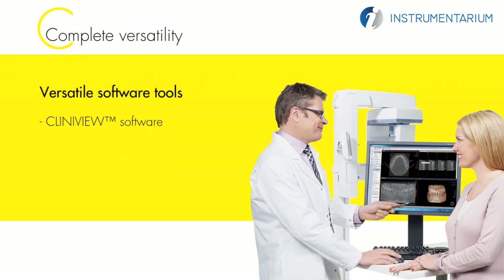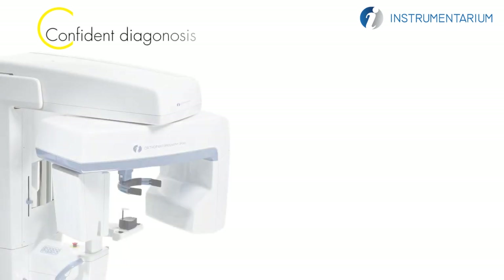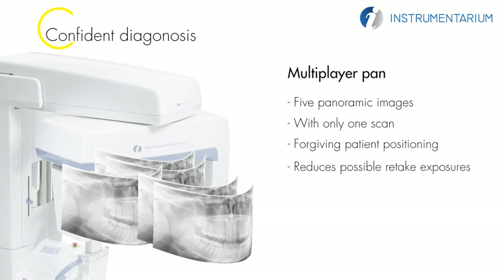Cliniview software offers professional tools for processing and viewing digital x-ray images. Open architecture and DICOM format images enable easy connectivity for 3D viewing and planning softwares. The OP300 multi-layer panoramic option provides five panoramic images with only one scan, enabling forgiving patient positioning and reducing possible retake exposures.